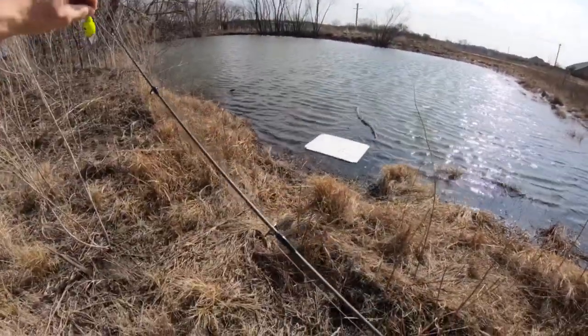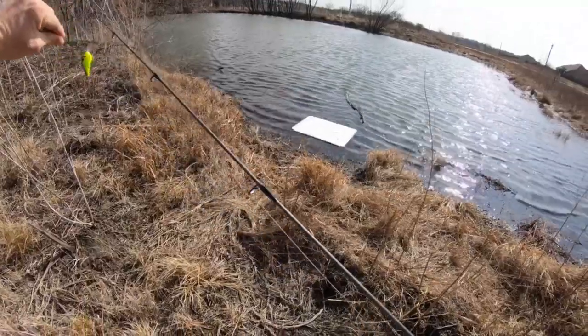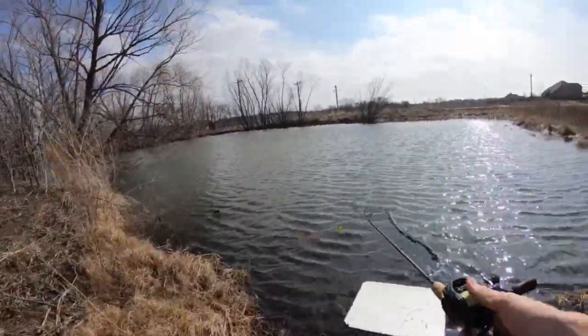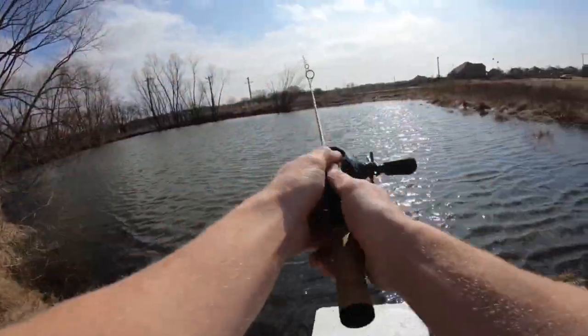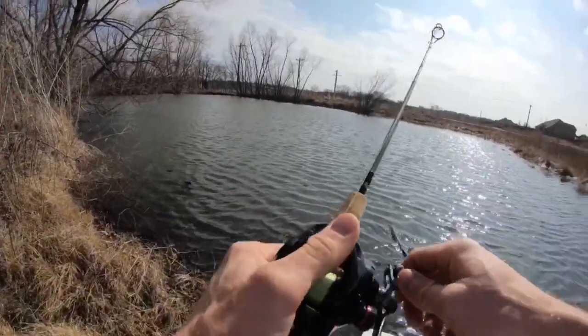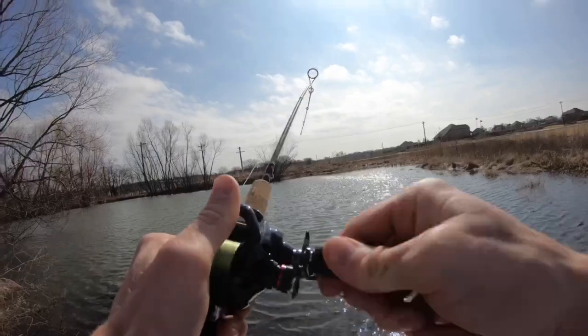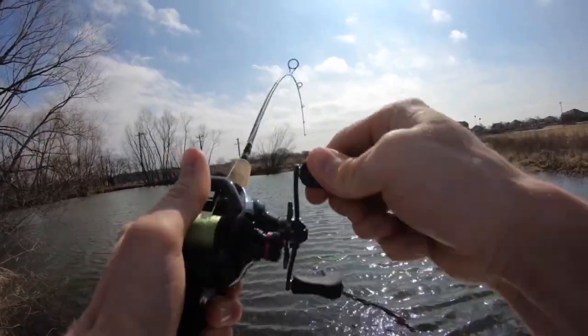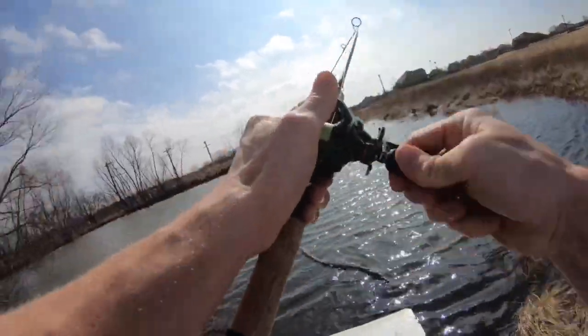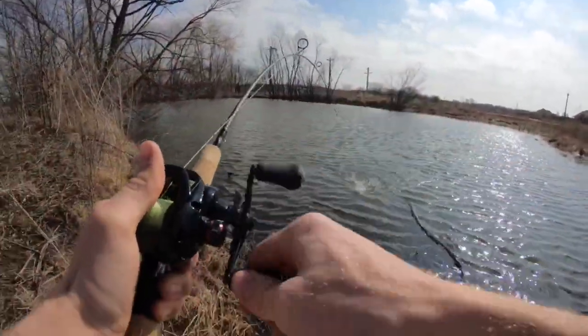First of all, get these fresh crankbait hooks off of here because I just bought this thing. Don't try this at home folks. Now look at that — what a breeze. Oh my god, dude — are you kidding me? First cast! You are joking. How am I gonna get this guy out of the water? This rod can't even hold up. Oh my gosh, first cast dudes!